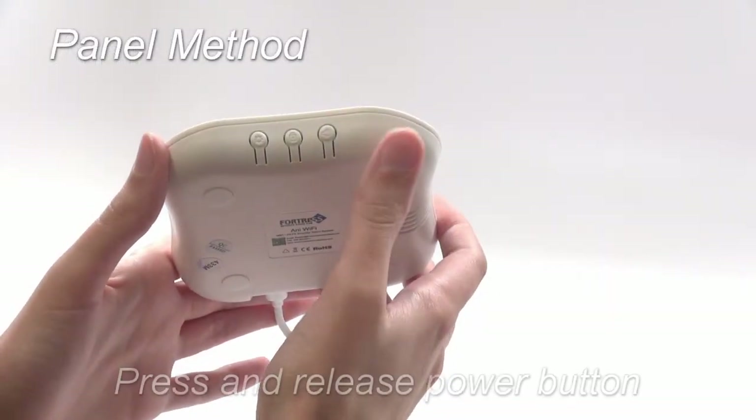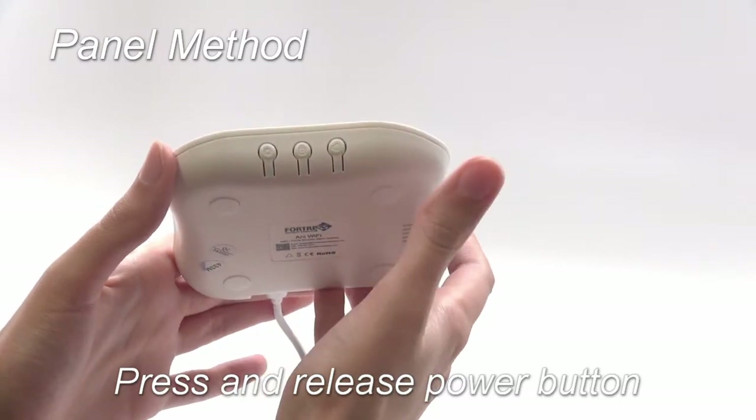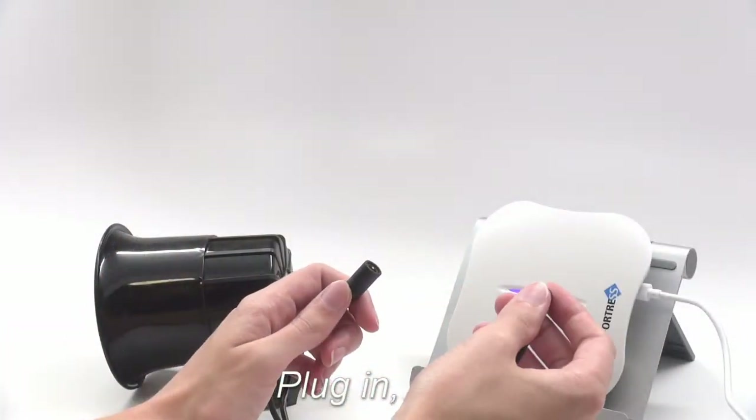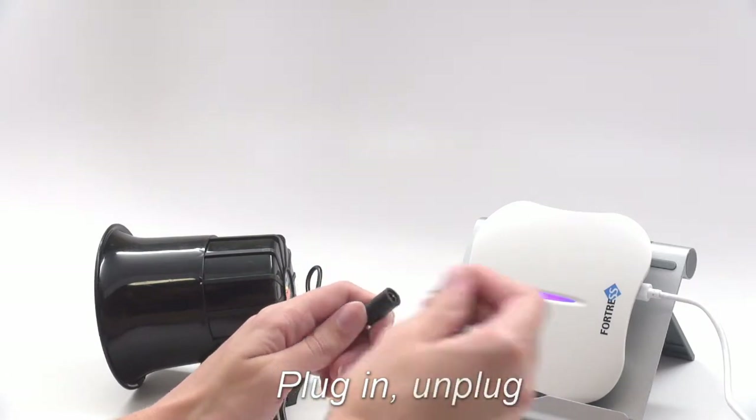To use the main panel, first press and release the power button, which looks like a light bulb. Next, plug in the siren, hear two quick beeps, and unplug it.